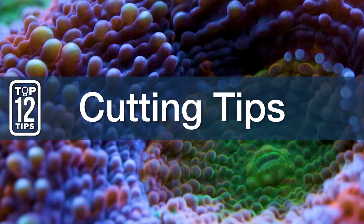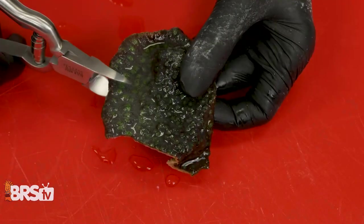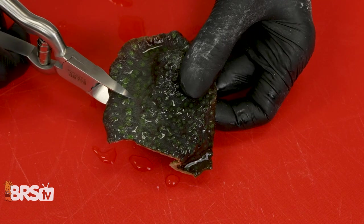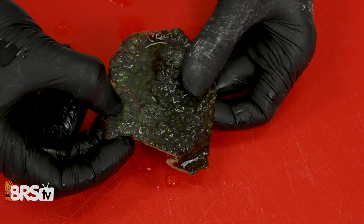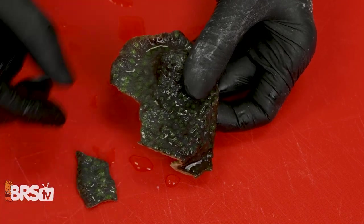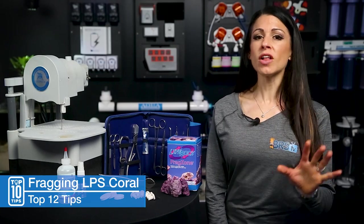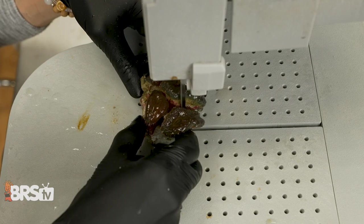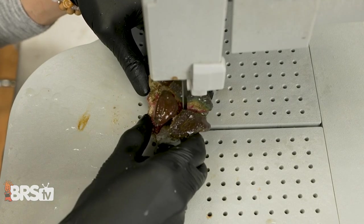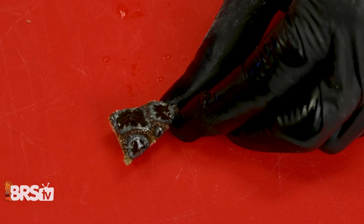Number eight, cutting tools and tips, starting with Favias and chalices. I highly recommend using a saw for cleaner and more precise cuts, but if you are using a bone cutter, make sure to have larger frags and be careful not to crush the delicate skeleton — keeping in mind that each frag needs to have an eye. For Lobos and Acans, and with all LPS, each one needs to have a mouth or an eye. For Lobos, don't cut through polyps or tissue. For Acans, you can cut through the tissue, but make sure they do have a mouth.